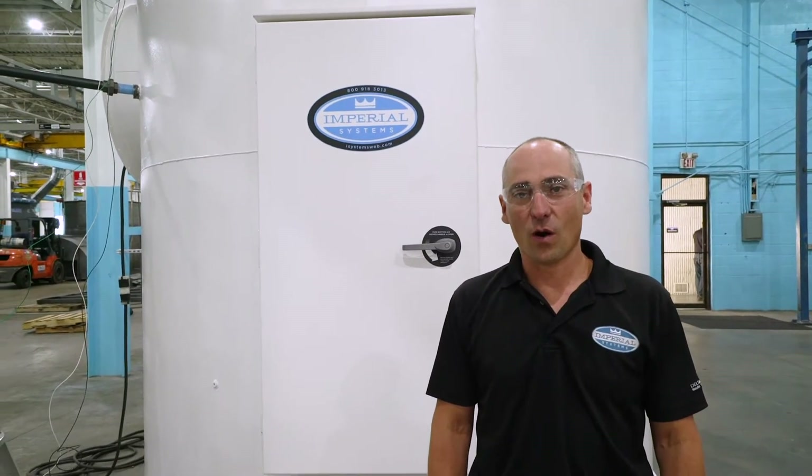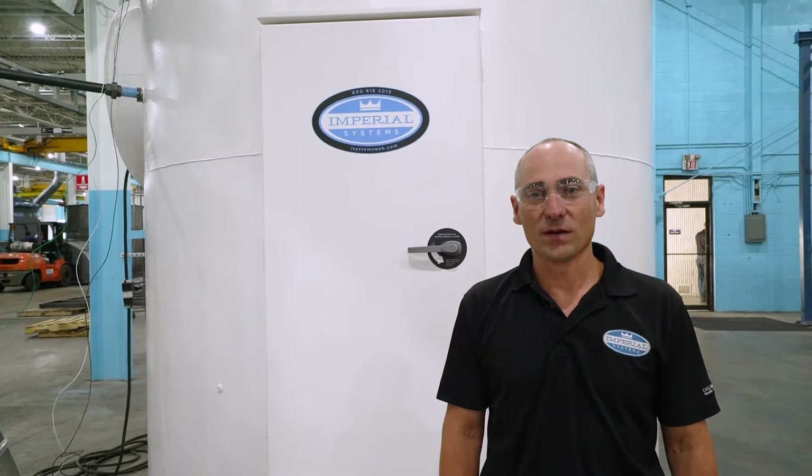Hey guys, Jeremiah Wan with Creole Systems here. Today I wanted to go over our new VRF MP with you and show you some of our latest advancements.